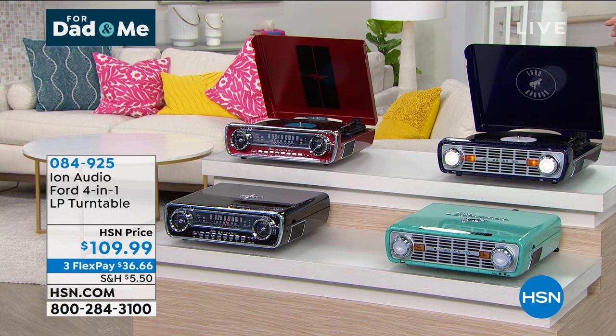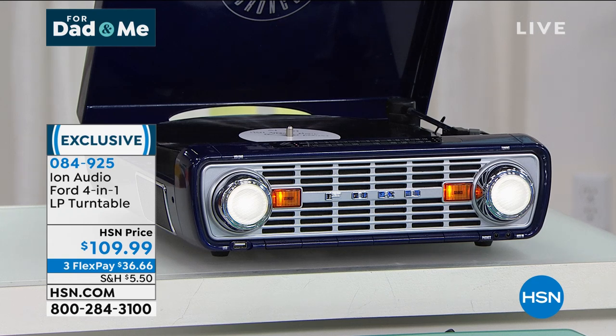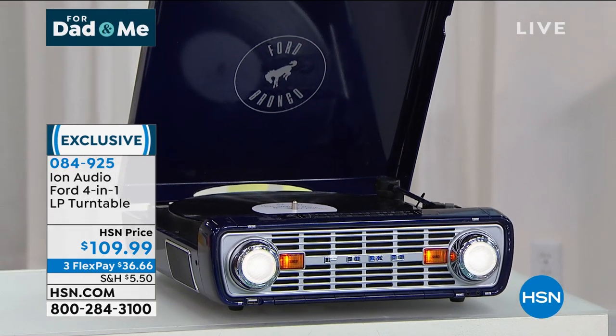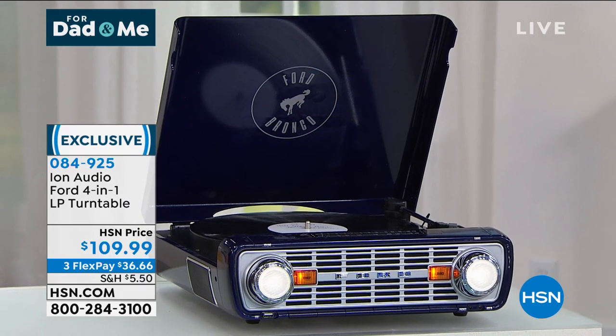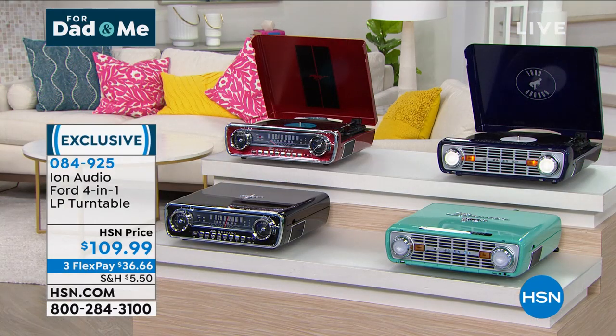Turntables are awesome and really hard to find. These are modeled after the Ford Mustang or the Ford Bronco — the sports car, the sports truck — the front headlights, everything is so cool. They are AM/FM receivers, a full record player phonograph turntable, and you can even plug in your other devices. Our price today is $109, the lowest price I've ever seen on these — only $36 on your credit card with reduced shipping and handling.